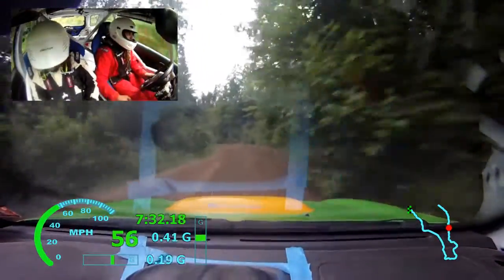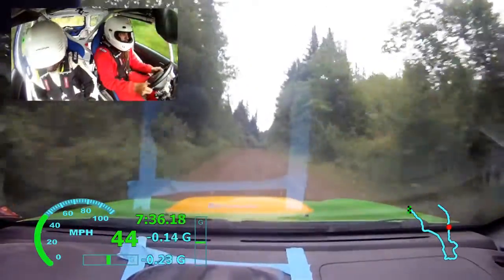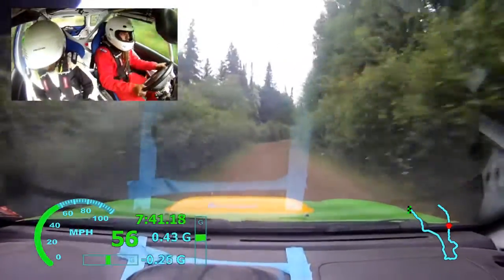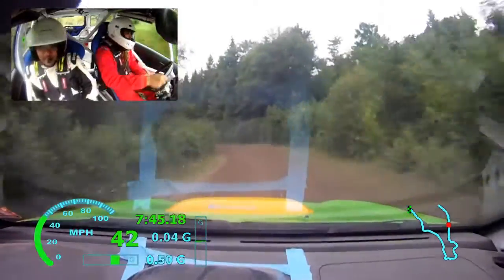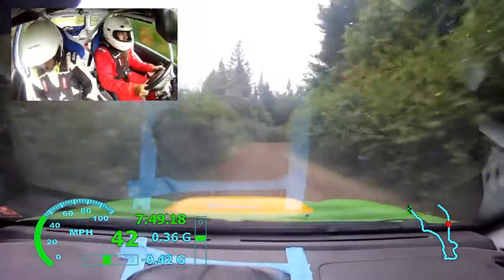Oops, excuse me. Left 4 over bump. Left 5 into right 5, left 3 plus. Right 3 plus, right... left 3 plus here. 30, right, right 3 minus long don't, left 4 minus.